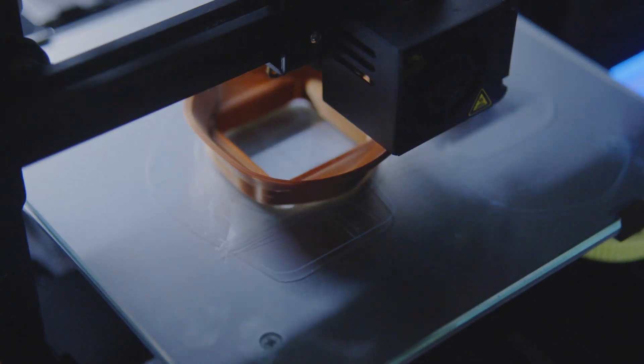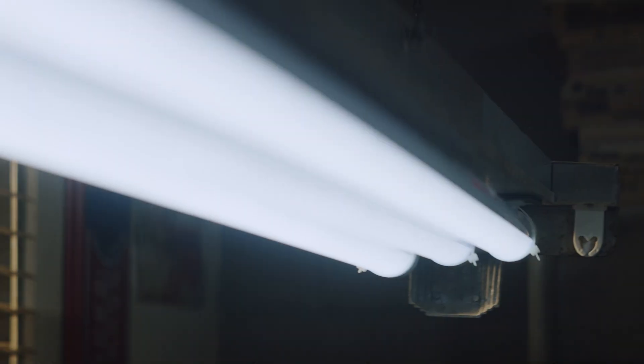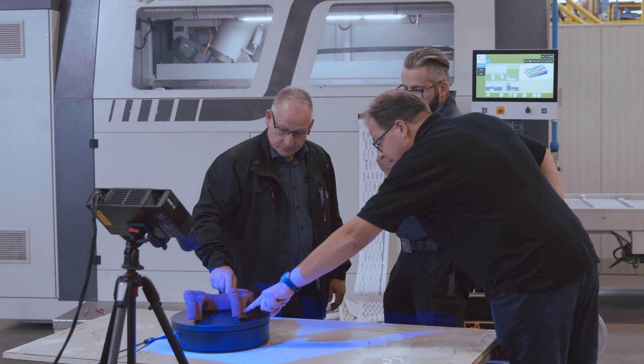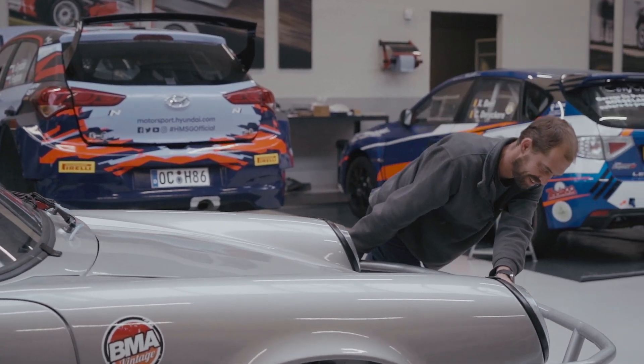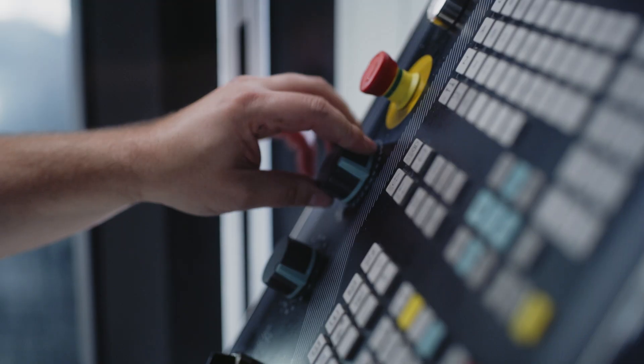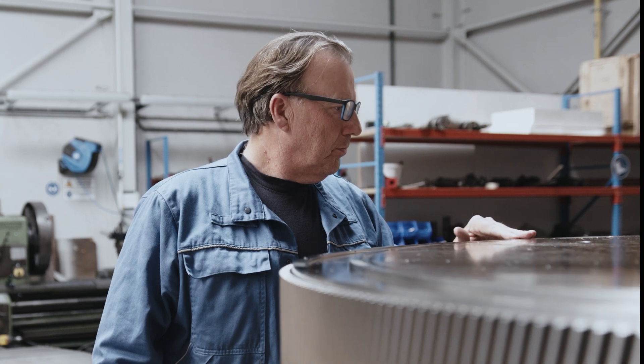Hi there. Welcome to Hands-On Metrology, a place dedicated to 3D scanning and 3D inspection. Hands-On Metrology is designed for people who believe in quality and precision, who see the fun in reverse engineering, the magic in maintenance, the beauty in quality control.